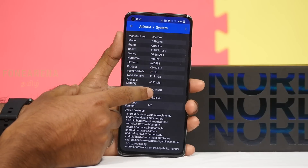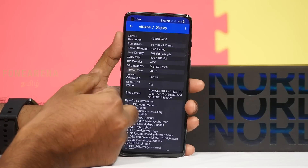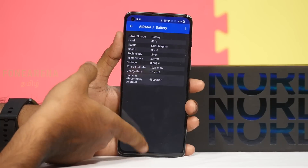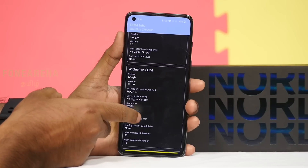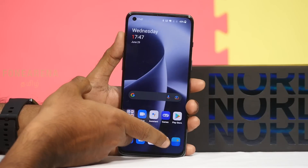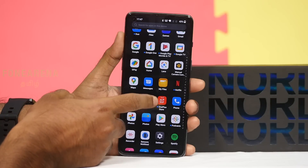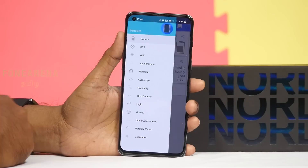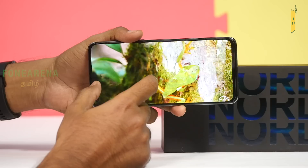The device comes with 12GB RAM and 256GB storage, with around 225–235GB available to the user. The battery is 4,500mAh with 80W charging. It supports HDR10 and HDR10 Plus, HLG, and has RAW support, so it can be optimized for GCam. Sensors include proximity, gyroscope, and flight sensors.